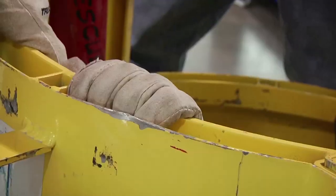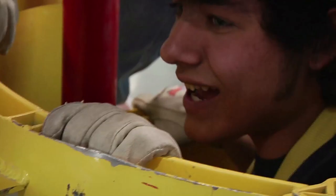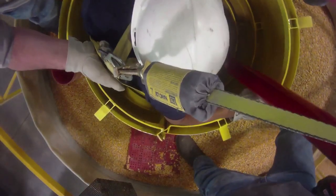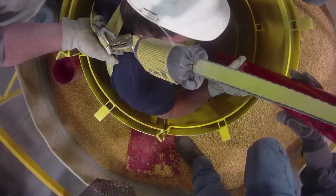I stood in the grain and they simulated emptying the bin by augering it out at the bottom, and I sank to where I couldn't move anymore. Then they facilitated a rescue attempt and got me out of the corn. I'm alive! It was a little nerve-wracking, especially once I got down there — I couldn't move anywhere below my waist.